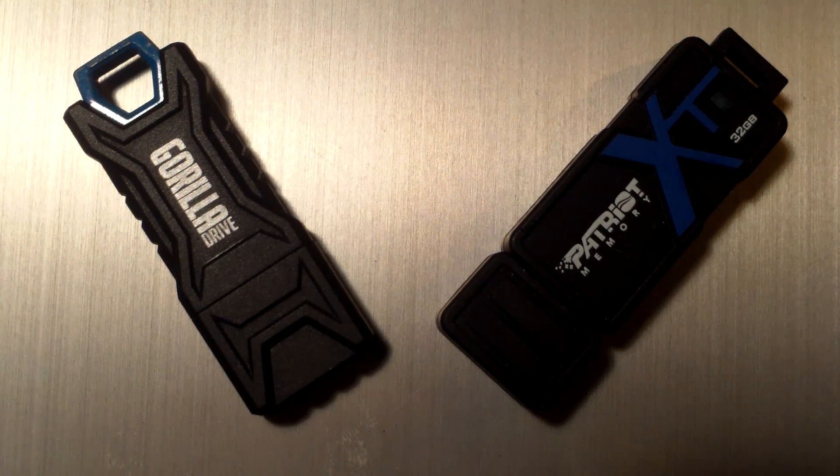The Gorilla Drive, on the other hand, comes with a two year warranty. So that's something to consider. The Gorilla Drive does come in a variety of capacities, as well as the Patriot Drive. You can get that anywhere from 32GB to 256GB. I believe there may also be an 8GB and a 16GB model as well, using the 2.0 interface.